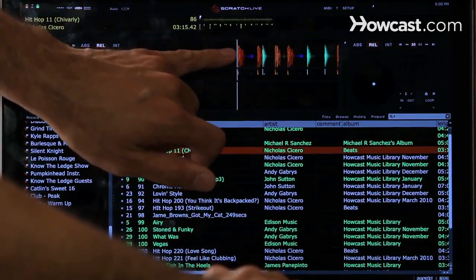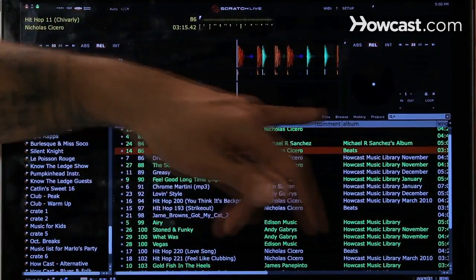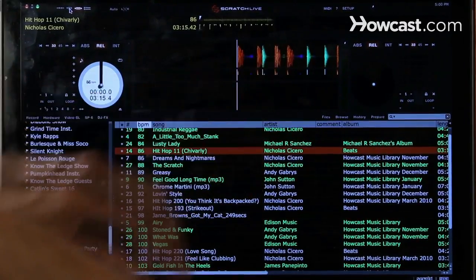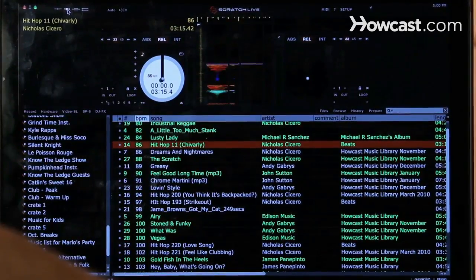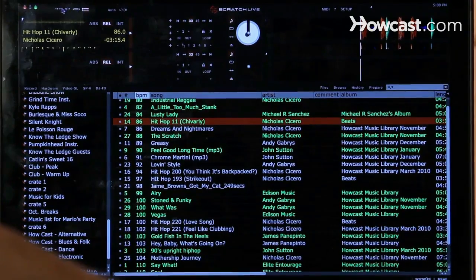You see this track that I loaded — I loaded it on the left deck, or the left player. There are different ways you can look at the waves. You can choose to use the vertical display, the horizontal display, or a couple of other displays that are available.